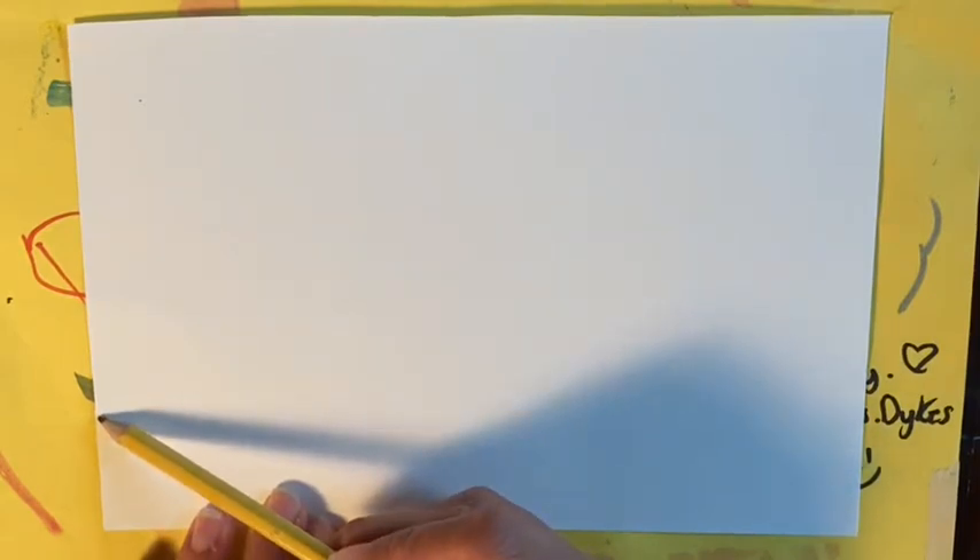About an inch away from the bottom of the page you're going to do a wavy line that goes from the left to the right. Not too bumpy though — it should be more like rolling waves because this is our sand. We're drawing a seascape which means we're going to draw sea life coming from the sea floor.